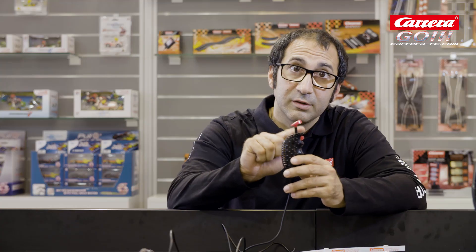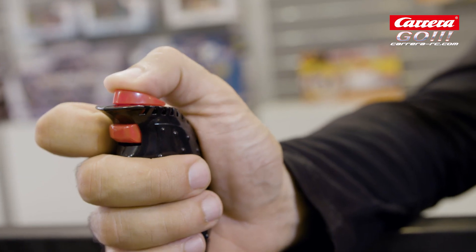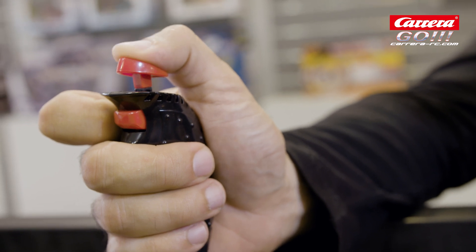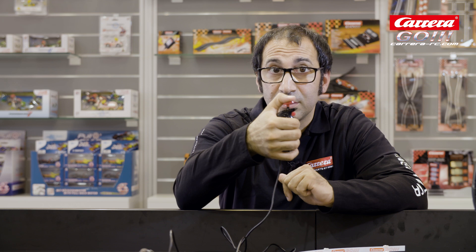Every Carrera Controller has two buttons. The one on the upper side, you need this button to speed up. That means if you push this button down, your car will accelerate. If you want to brake, you have to release this button.